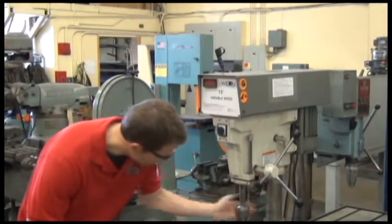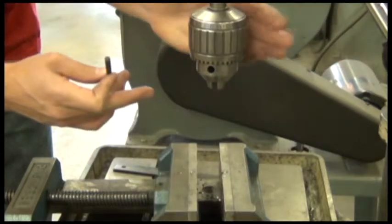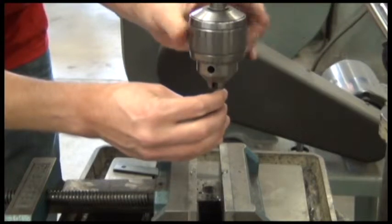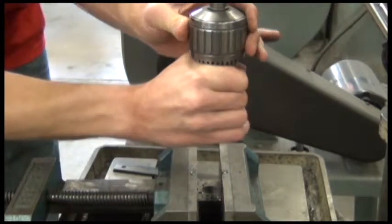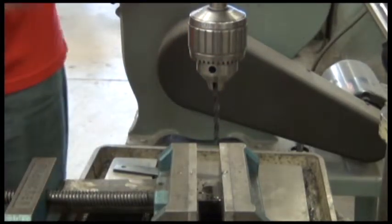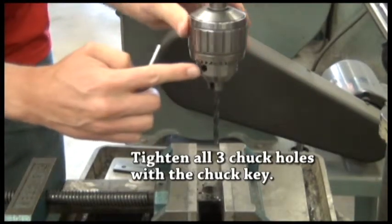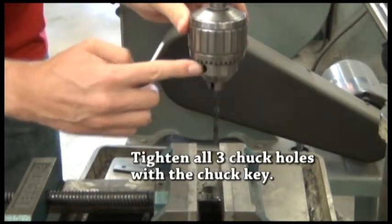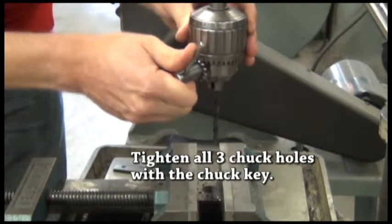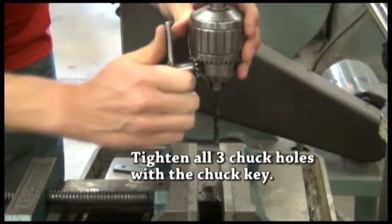This is our chuck. You turn it to the left and these three jaws open up; you turn it to the right and they tighten down. Place the shank of the drill bit into the chuck and tighten that by hand. After you have it tightened by hand, grab your chuck key and tighten all three holes on the chuck to ensure even pressure on the drill bit so it won't come loose while we're drilling.